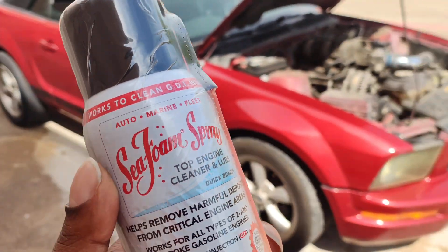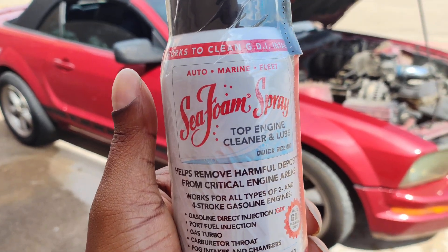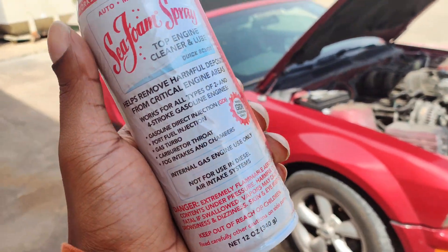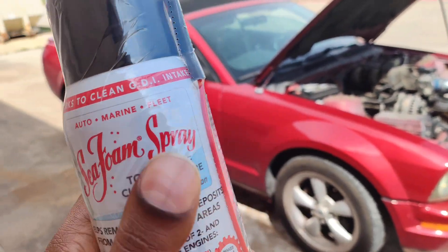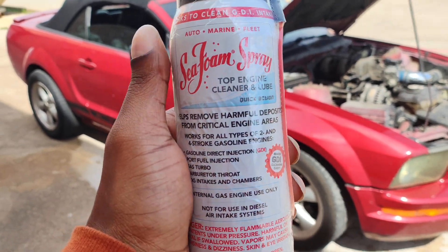Welcome to the video, guys. I know it's kind of windy outside, but I have the SeaFoam spray right here in my hand and right now I'm going to try to SeaFoam my Mustang and see how it works. The only downside is I don't have any help, because it does require you to keep it at 2,000 RPMs while you spray. But let's just try it and see how it works.